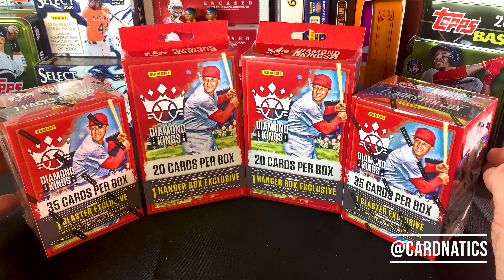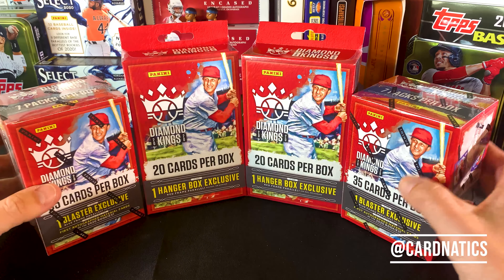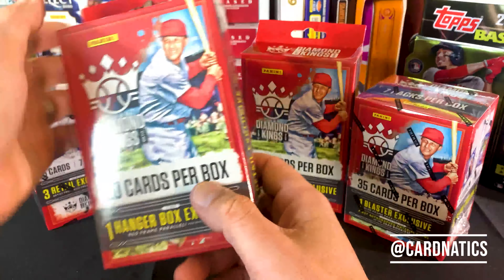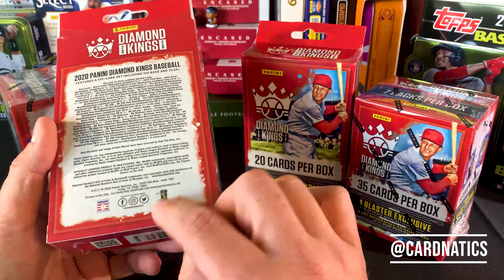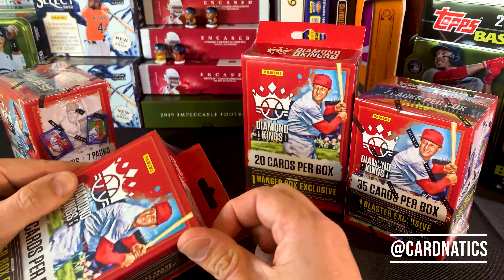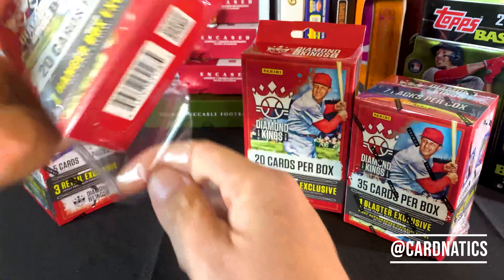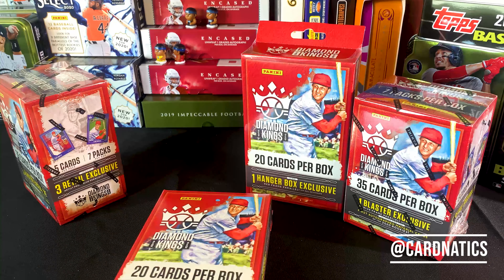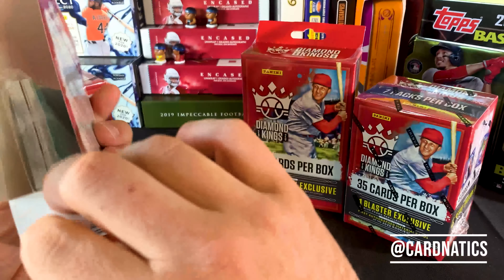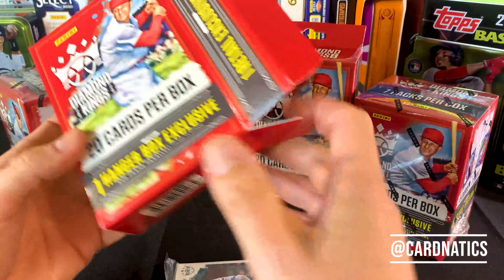One thing people still have a hard time getting over: Panini does not have the rights from Major League Baseball, but they do have rights with the Major League Baseball Players Association, as shown here. So they get to show you baseball cards. However, they don't get to say Red Sox or Yankees or Orioles — they can say Boston and New York and Baltimore.